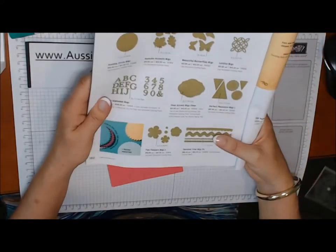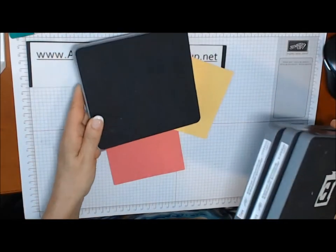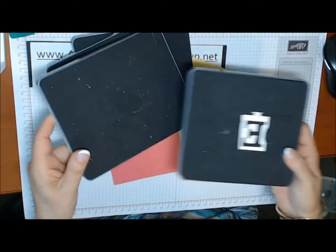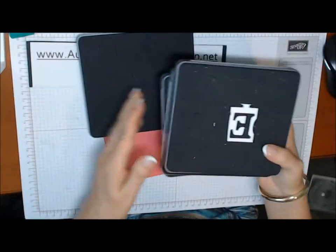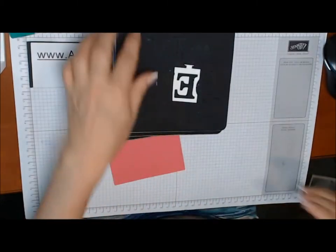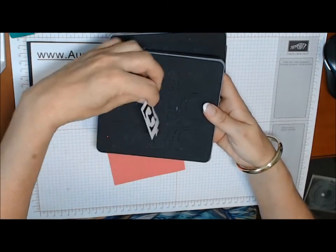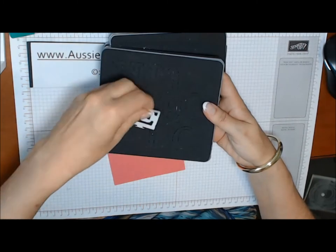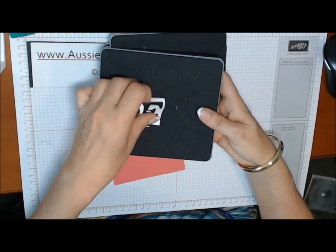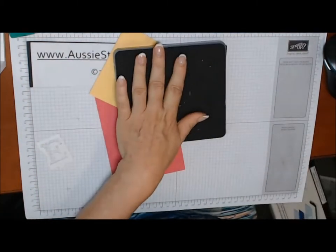I'm going to use the Typeset Alphabet Bigz die. You get four massive dies with this Bigz die — one has all the letters of the alphabet, and the other has all the numbers one to ten and the ampersand symbol. An important tip: when using the silver glimmer paper, make sure you put the silver side down, otherwise your letter will come out backwards. You just need to cut a piece about the size of each letter — you don't want to put a whole sheet on, or the whole thing will cut.